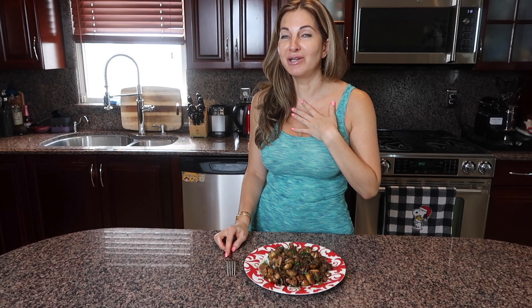Thank you so much for spending time with me. I hope you enjoy this recipe — I'm waiting for your comments in the comment section down below. Leave a thumbs up and subscribe to my YouTube channel so you don't miss any more of my videos. Have a great rest of your day — bye!